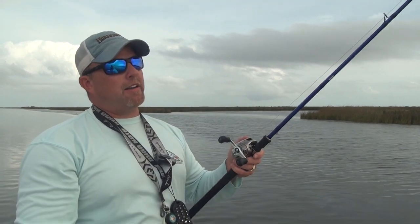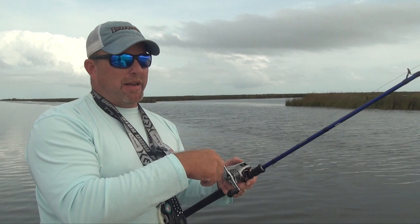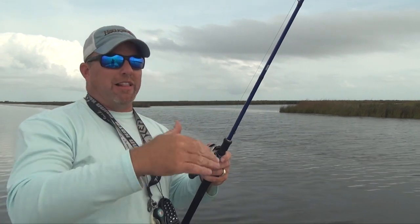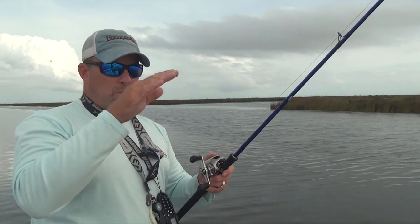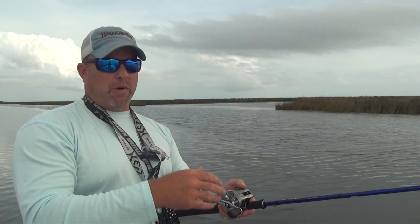That bow technique — keeping a little bit of curve in that line and dropping your rod down as you jig it up — allows that bait to fall straight. If you're trying to keep it next to a pylon or along the side of a ledge, or drop it right off a ledge, that's the best way to do it. You can watch the line as you come across that ledge, and when it starts falling just let your rod go down with it. When that line straightens up, you set the hook.